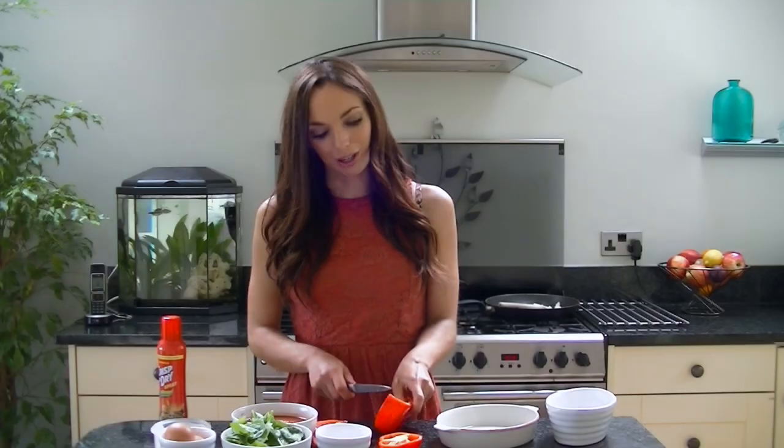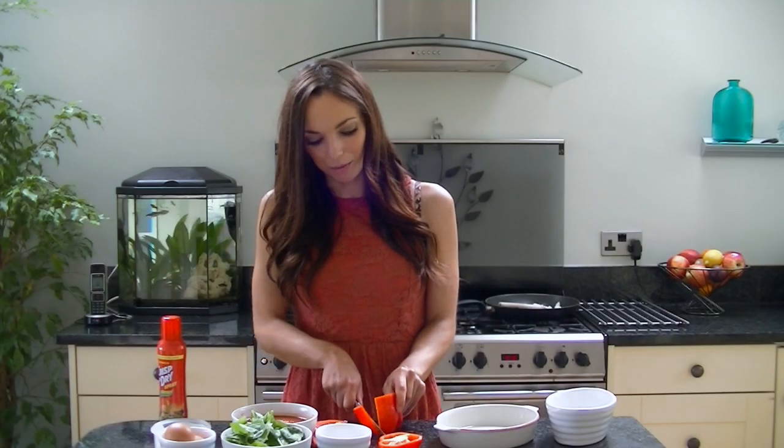Whilst the onion is cooking you want to preheat your oven to either 190 degrees C or 170 if it's a fan, and you just want to slice your pepper and de-seed it. It doesn't really matter what colour pepper you use but I just like the red ones because they're really sweet.